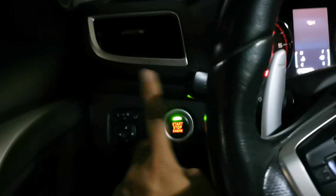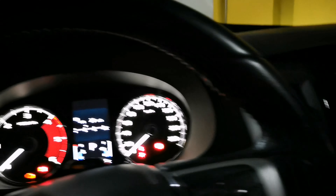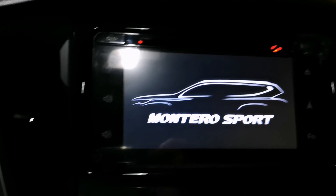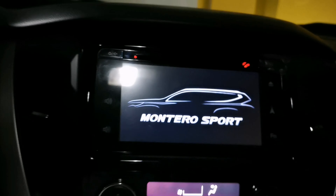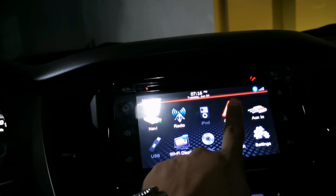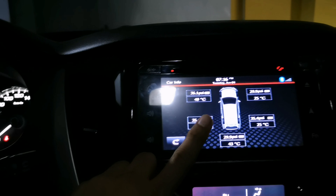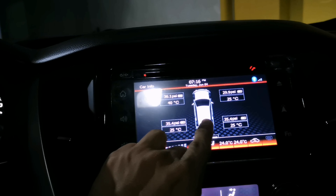One, two — now the accessories mode is on and the monitor is on. Wait for a few seconds until the main menu shows up. On the main menu, press Car Info and then press the Tire Info Monitor.